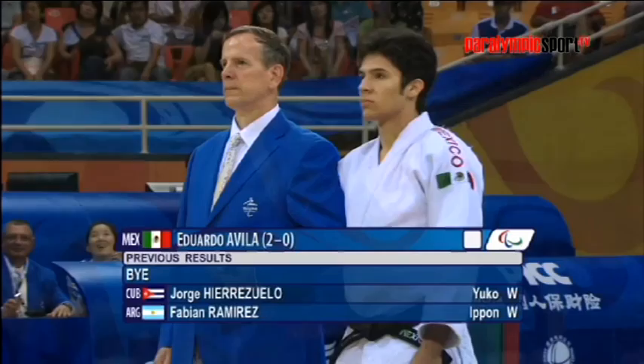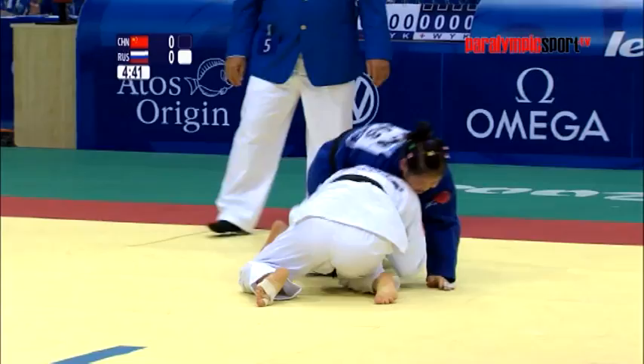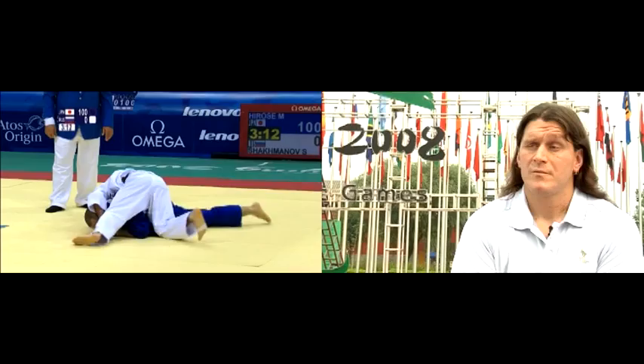Judo begins with a white competitor and a blue competitor. There are a number of ways of scoring points in Judo. The first being throwing techniques — trying to throw someone from their feet to their back. Another possibility is a hold-down, where you hold them on their back for 25 seconds. And there are also arm locks and strangulations, trying to have your opponent submit.